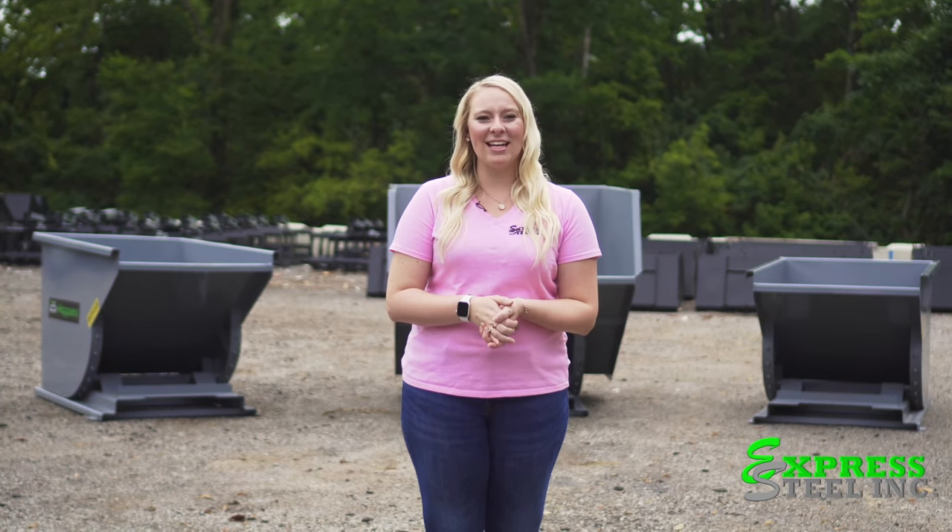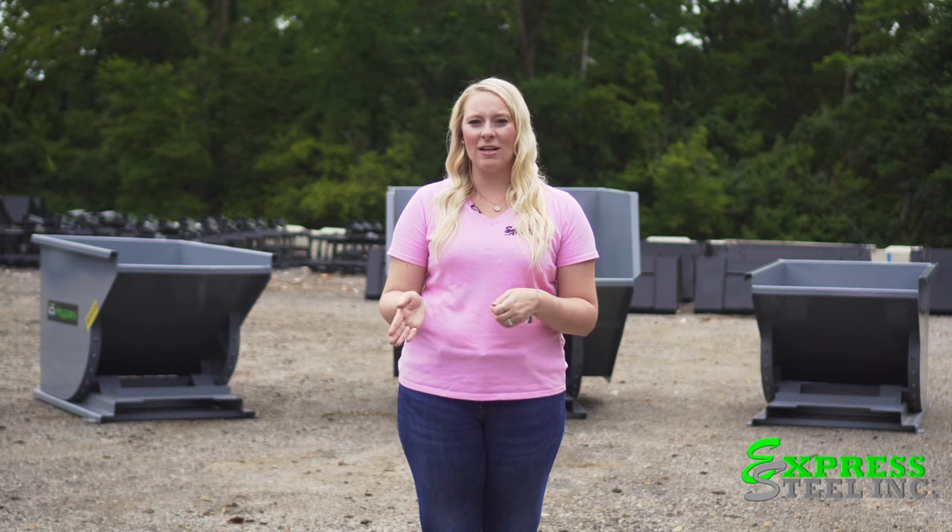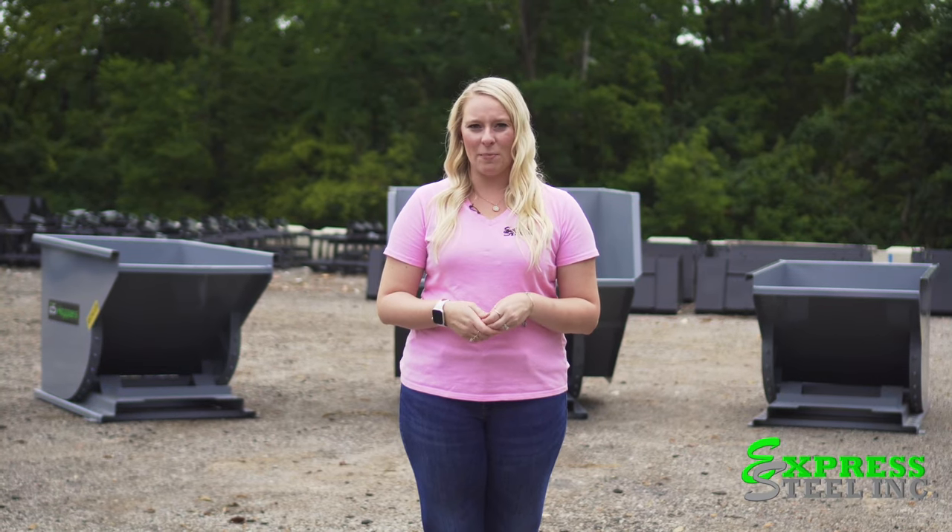Hey viewers, it's Skye with Express Steel, and today I will be talking about our ES hoppers. Our self-dumping hoppers come in a variety of sizes, all the way from a quarter yard to three yard, and these come with a three-inch fork opening to fit all different sizes of forks.